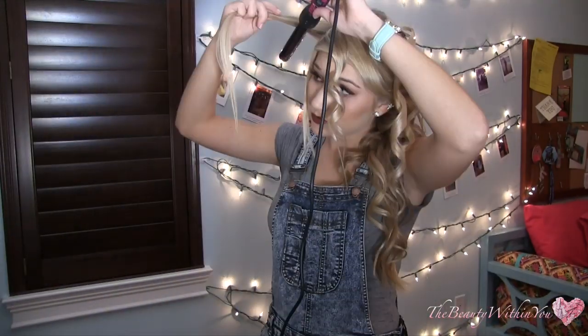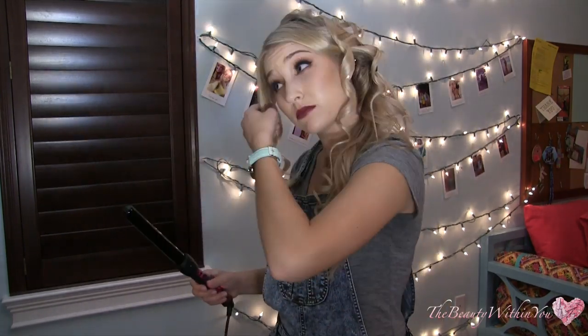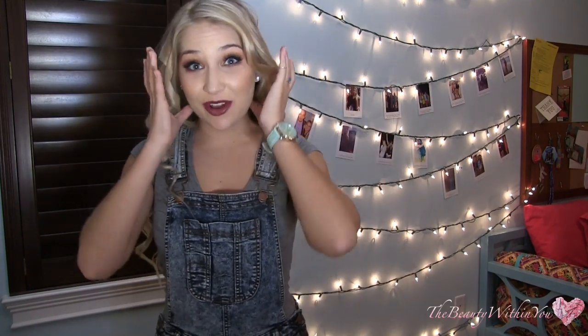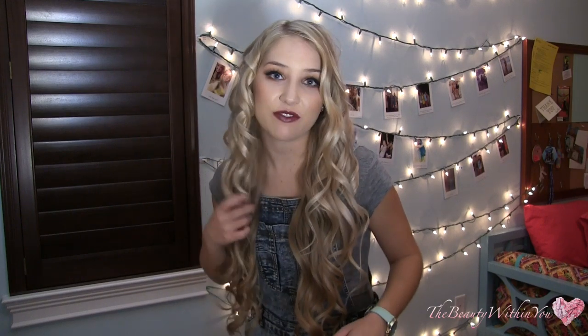Alright, we finished one side, now we have the other whole side to do. I skipped way forward because this side is pretty self-explanatory — it's exactly like the other side, just a little bit thinner. I'm curling these front pieces towards my face because I love the look. This is what it looks like before it has been shaken out — obviously crazy curls. I'm just going to run my fingers through the bottom here to soften them a little bit. You can play with the curls as you like, but that's pretty much it.